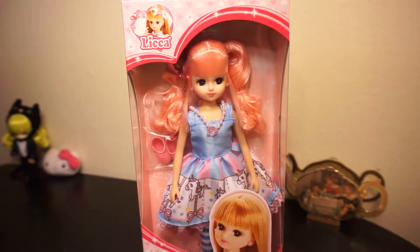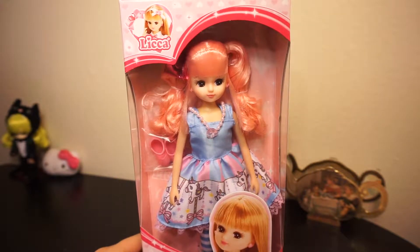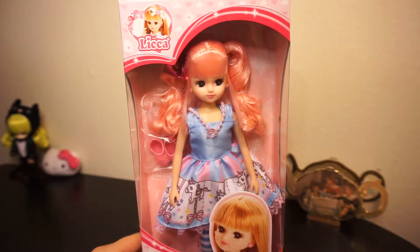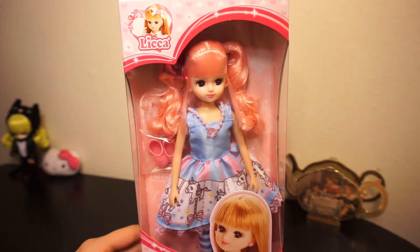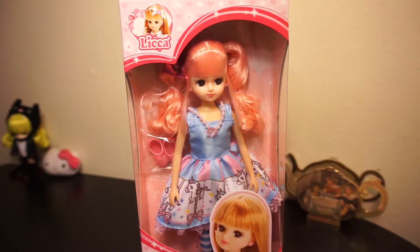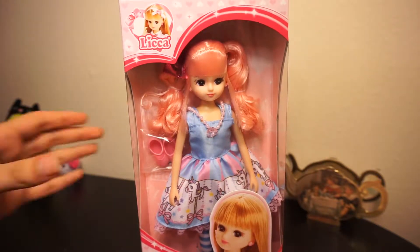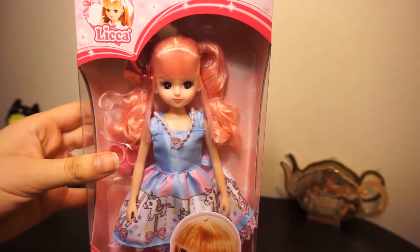Hello everyone, today I'm going to be unboxing not a Pullip but a Lika doll. This specific Lika doll is called — I think she's called the Merry-Go-Round Lika, or another name I see showing up is Fairy Tale Land Lika. I can't read the text at the bottom so I'm not a hundred percent sure which one it is.